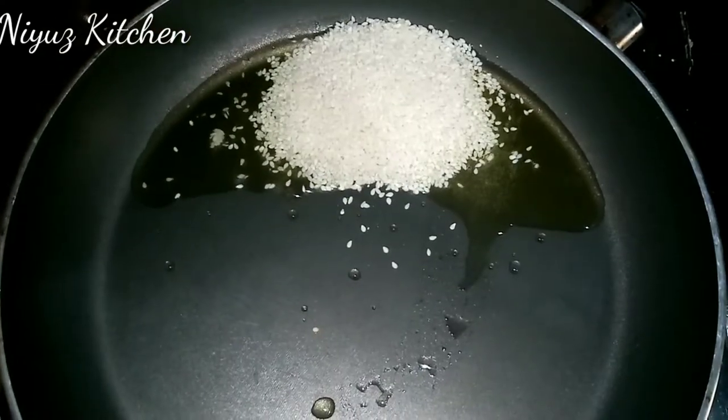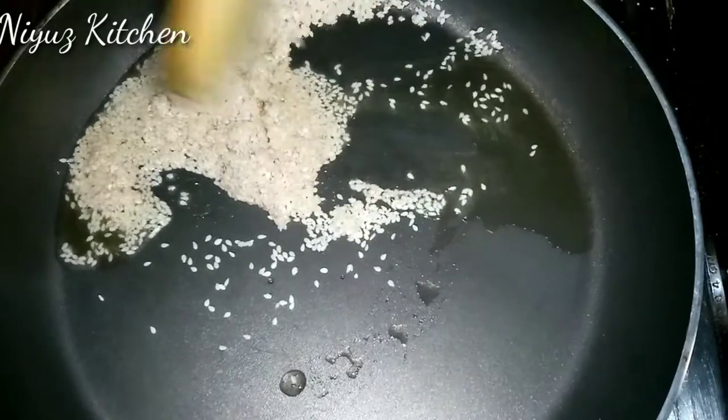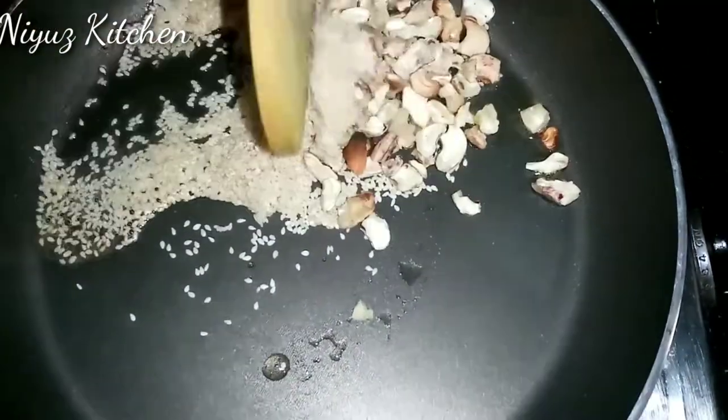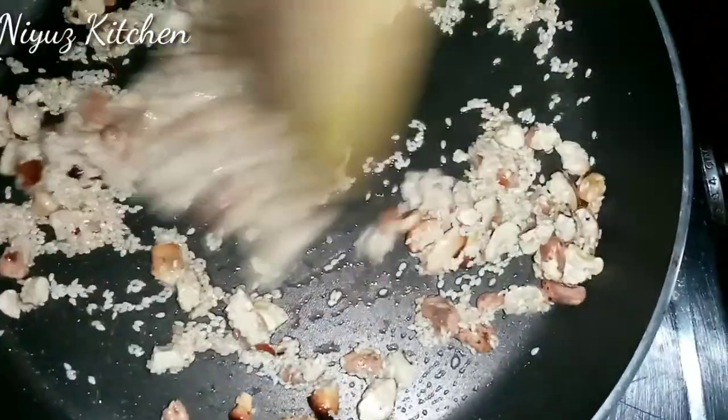I have a fry pan and a tablespoon of soy sauce. I have a tablespoon of soy sauce and I have a spoon of soy sauce. I will mix it in 10 seconds.